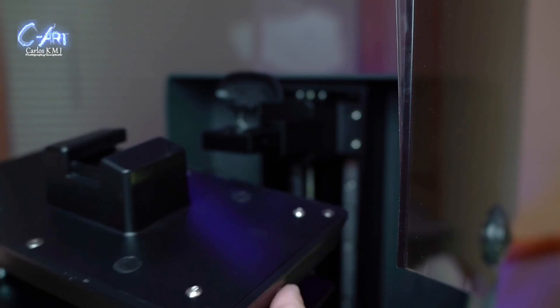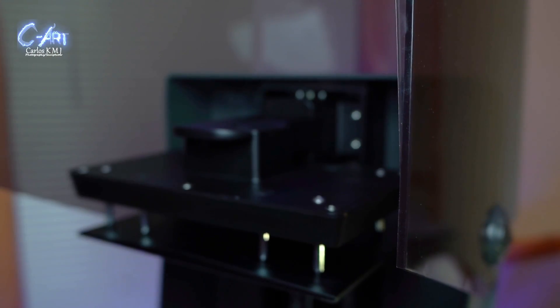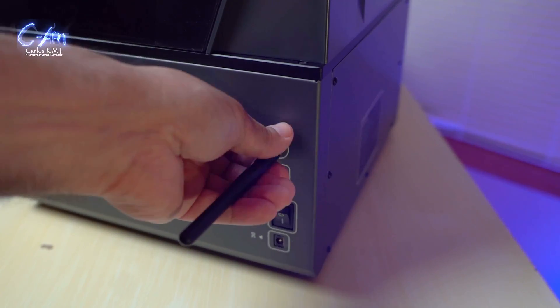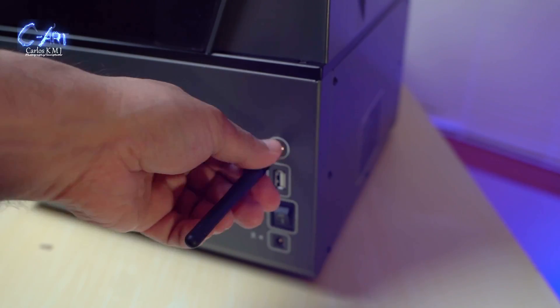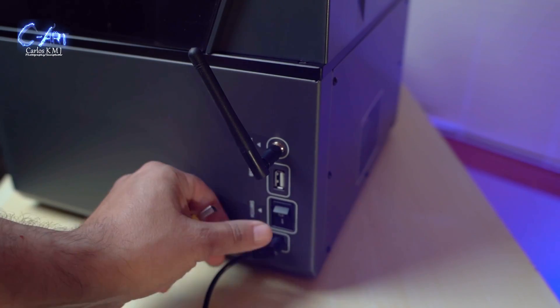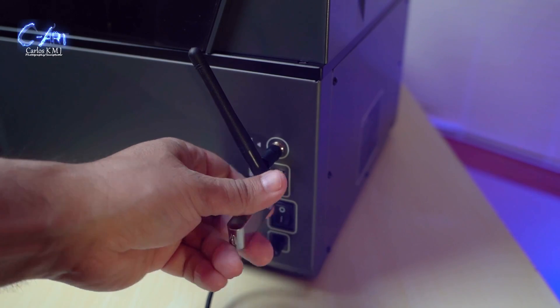I love this simple clip system — with just one hand you can take off the bed, which is just amazing. So many other printers require both hands to screw and unscrew the bed. On the side panel you have the power port, the switch, the USB slot, and the antenna for the internet connection.